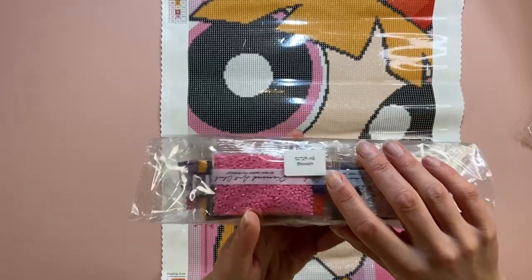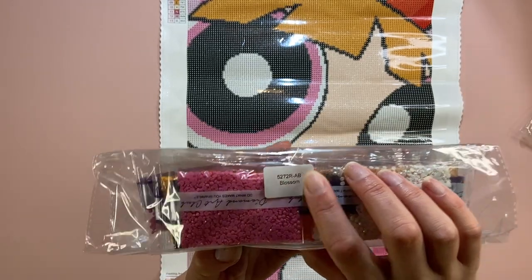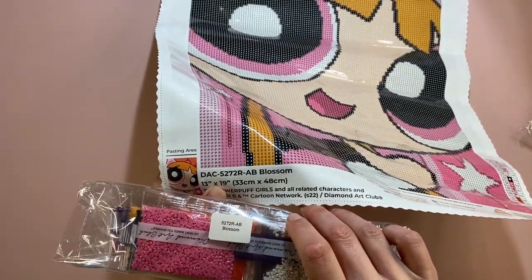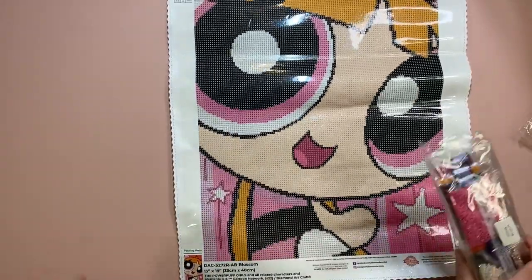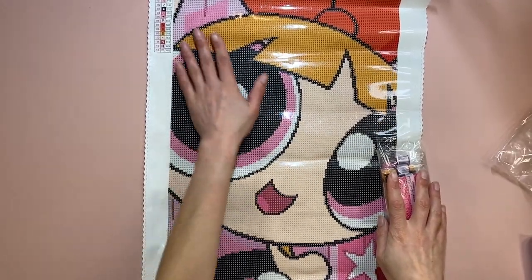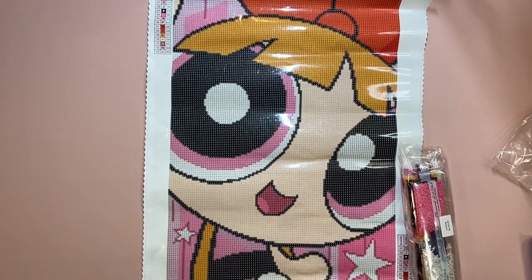It does actually say on the sticker 'Blossom' and you've got your SKU number there — your product number — which matches on the canvas. Always make sure you've got the right drills for the right diamond painting. This is going to be so much fun. Even just doing the 310s is going to be very nice — all that color blocking is going to be so pretty.